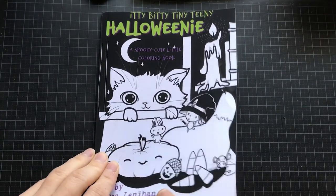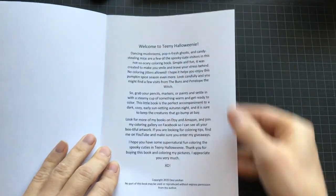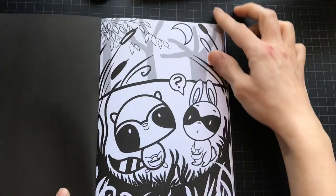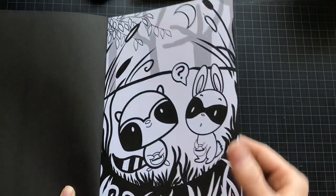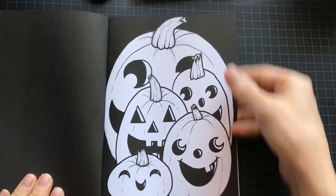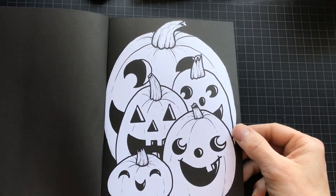I'm not much for Halloween or scary stuff, but I couldn't resist this when I saw it. The pictures are so cute and they seem very good for simple, relaxing coloring. It can fit both adults and kids.